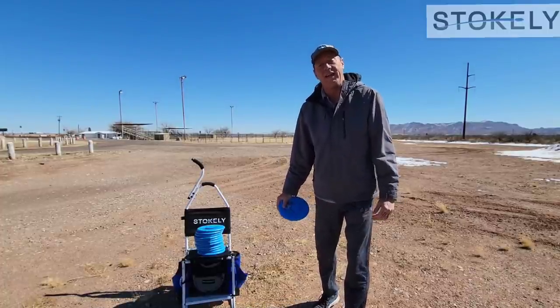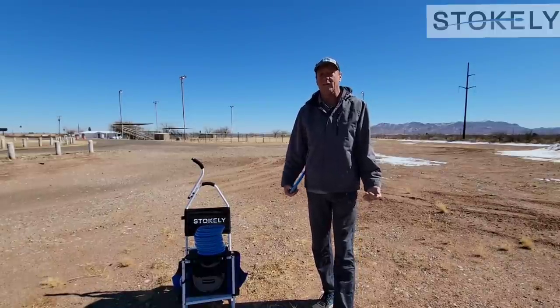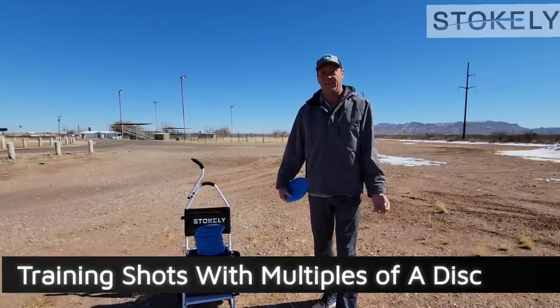Hey everyone, I'm Scott Stokely and this video is going to be about the importance of — and why you need to — train with multiple of the exact same disc.